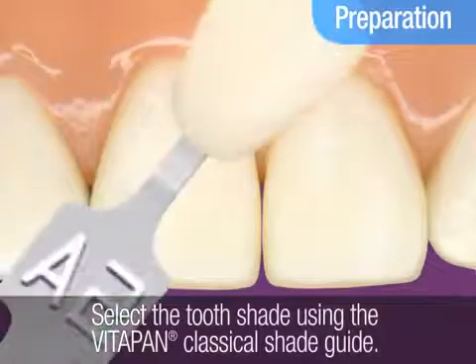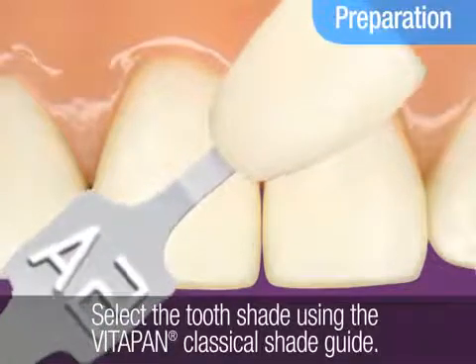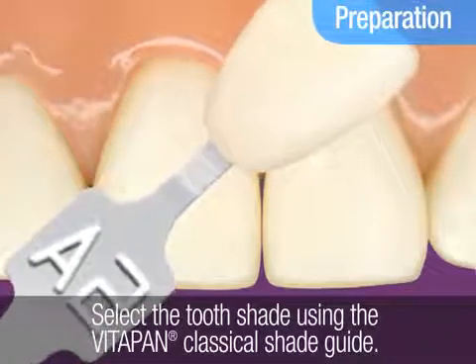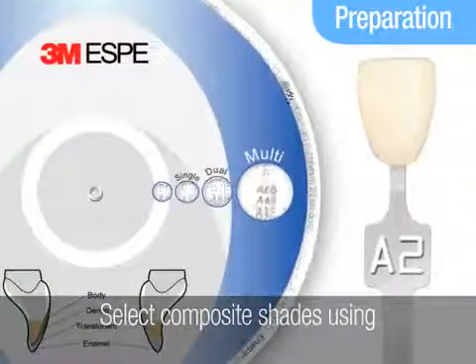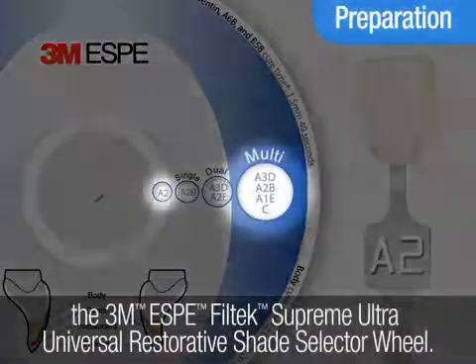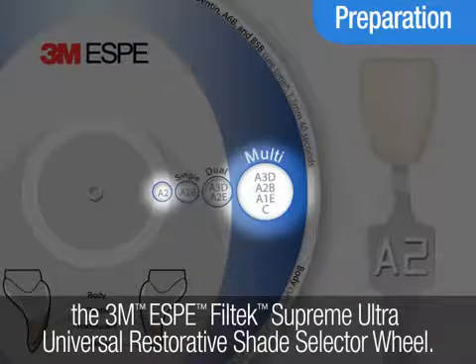Prepare for the procedure by first determining the patient's tooth shade using the VitaPan Classical Shade Guide. Then select the composite shades using the Filtec Supreme Ultra Universal Restorative Shade Selector as a guide.